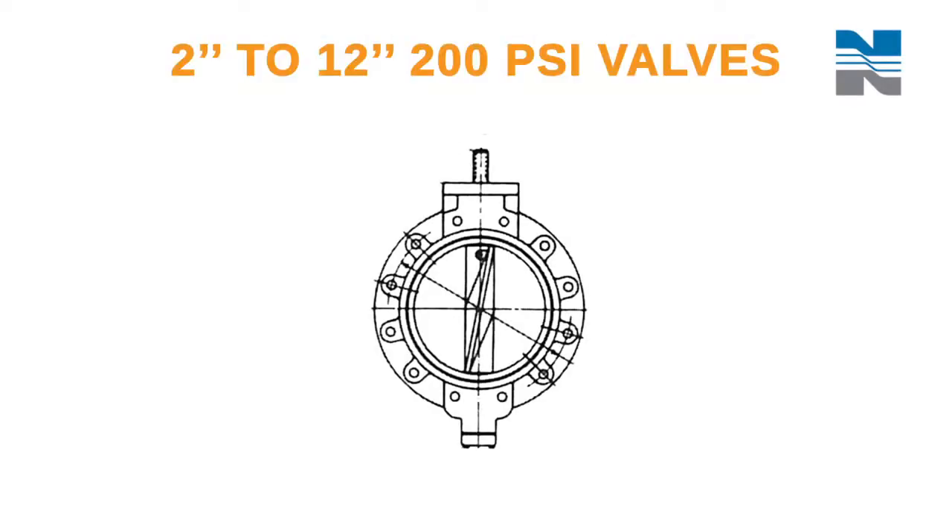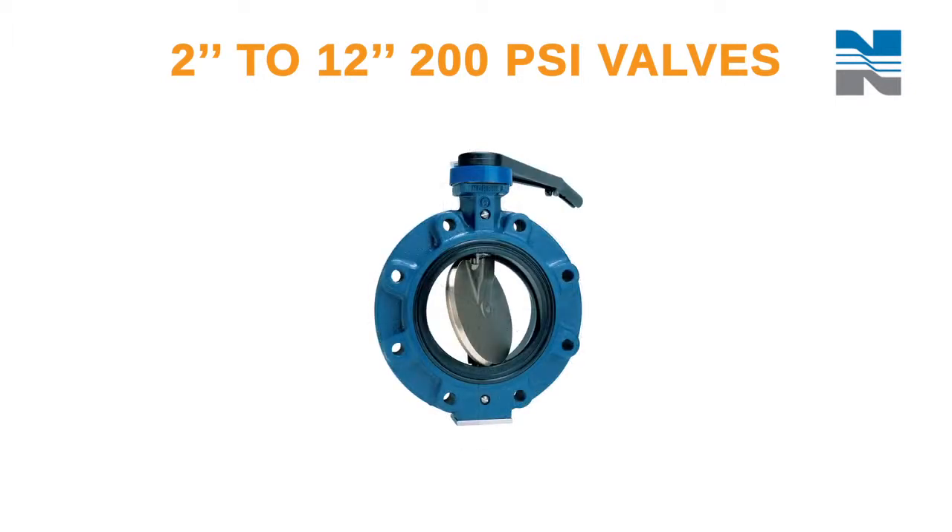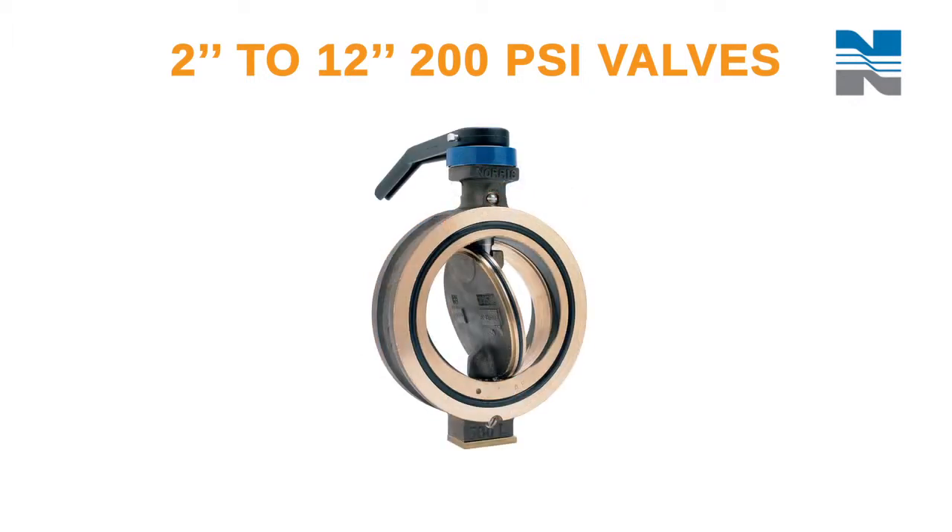Thank you for purchasing a Norriseal product. This video is part of a series that highlights maintenance and repair of the Norriseal 200 and 285 butterfly valve. This video covers disassembling and reassembling 2-inch through 12-inch 200 PSI butterfly valves.